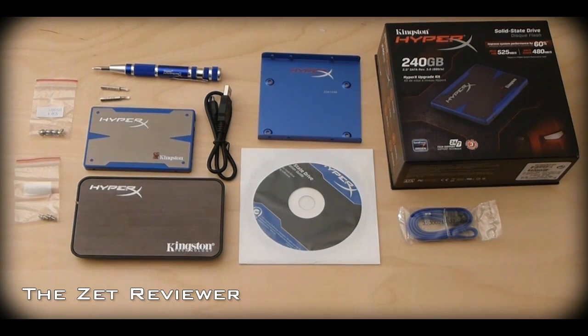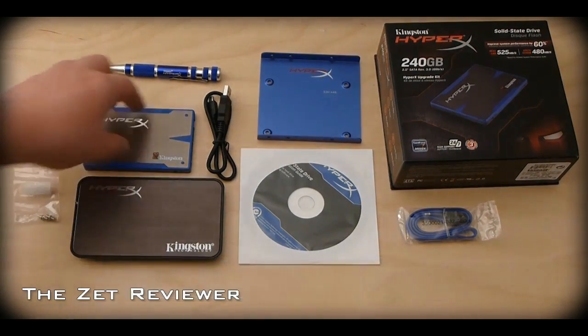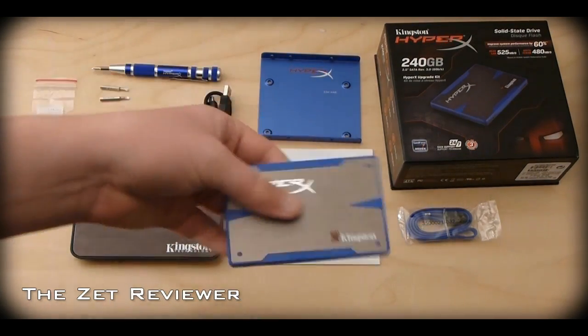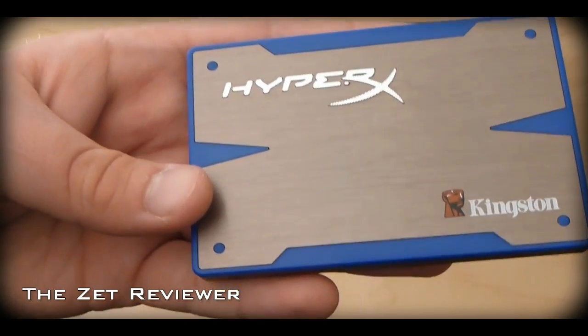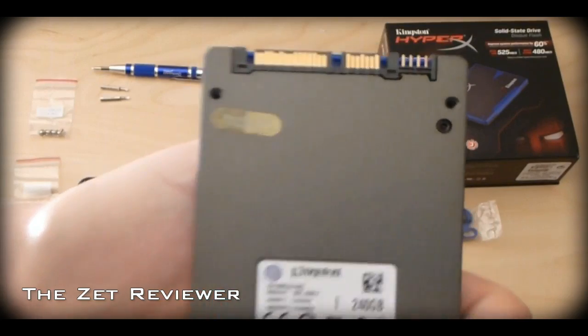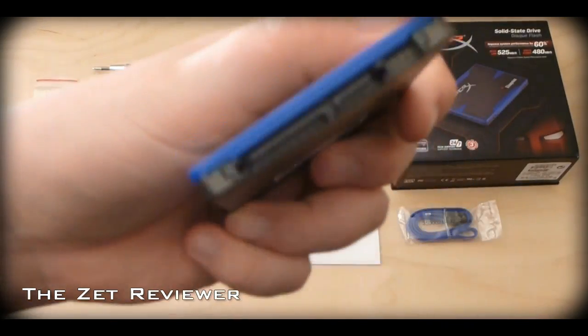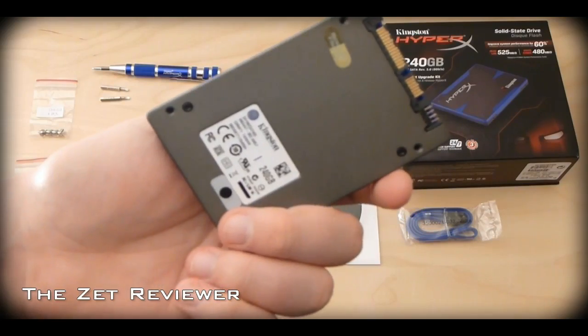Hey, what's going on guys, welcome to my review of the Kingston HyperX 240GB Solid State Drive. The Kingston HyperX Solid State Drive comes in two different versions: there is the 120GB version and the 240GB version, which is the one I have here.